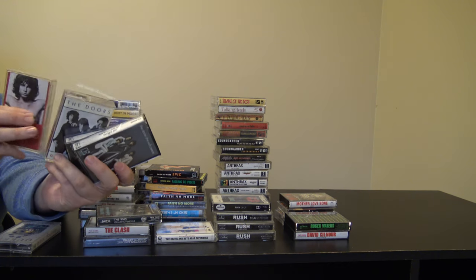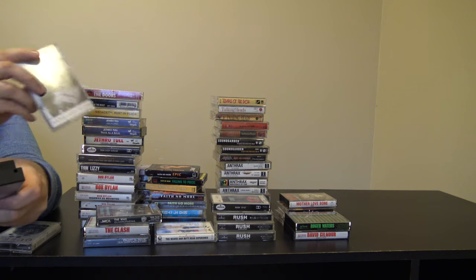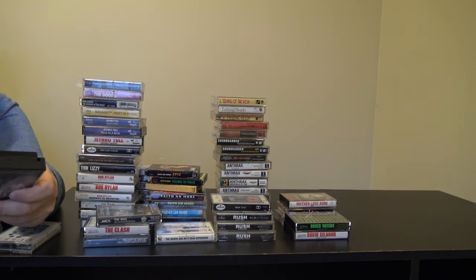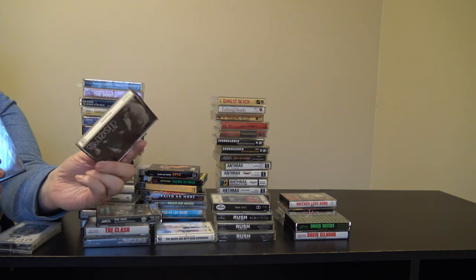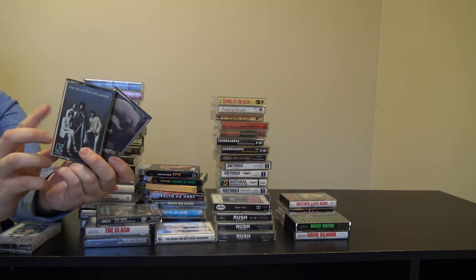I have a couple of Doors albums. I have The Best of the Doors and The Greatest Hits — pretty similar. And then I have the self-titled debut album, which I really like. And then my other favorite Doors album, The Soft Parade.